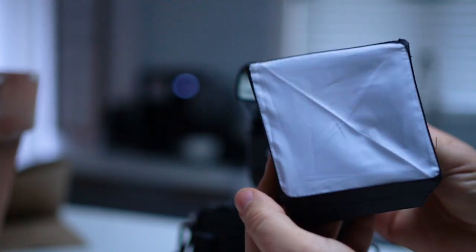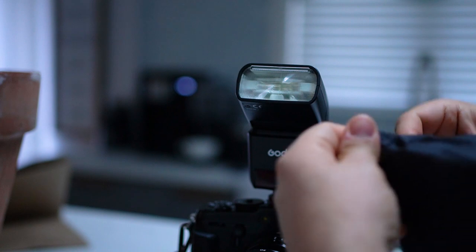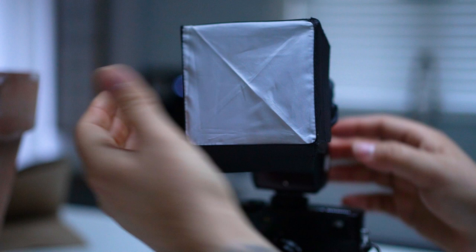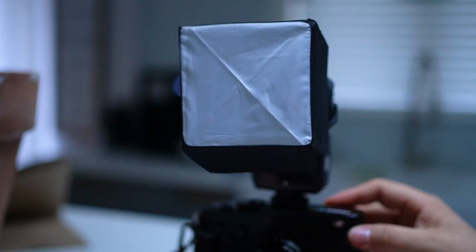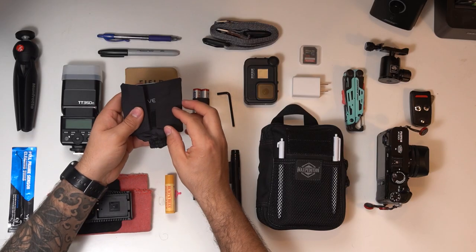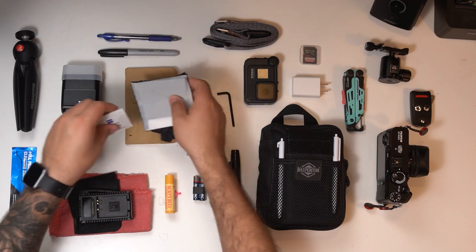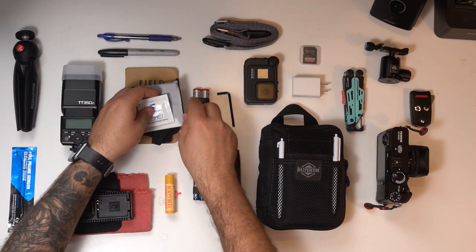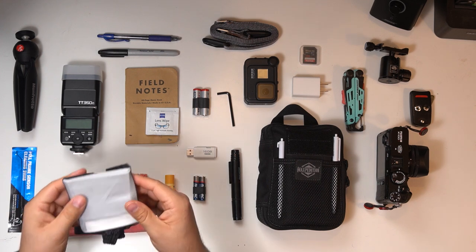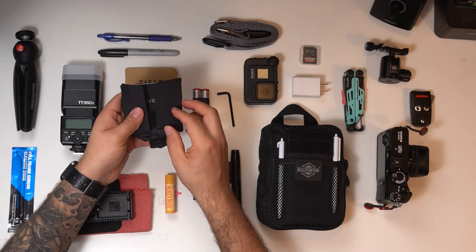I also bring along a diffuser. You can open it up and make it into a softbox — it goes on top of your flash and gives you really great diffused lighting. When you don't need it, it folds up really nicely in a compact manner. It's a great addition for situations where you need softer light.